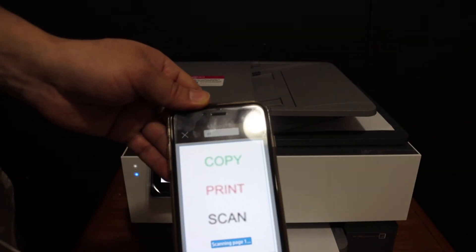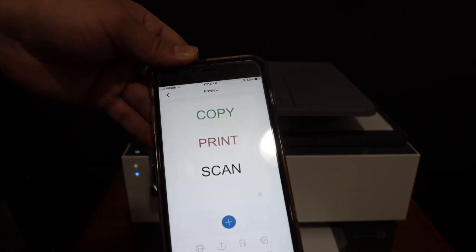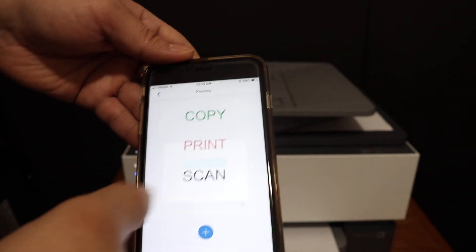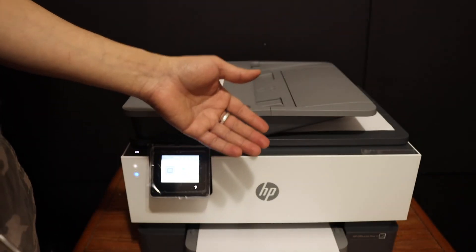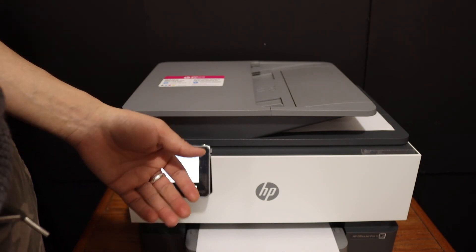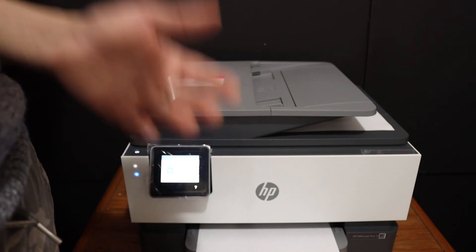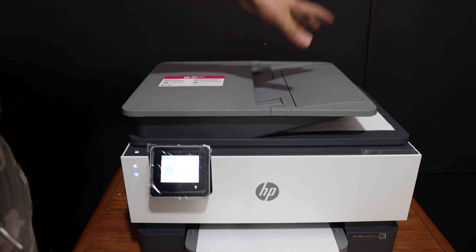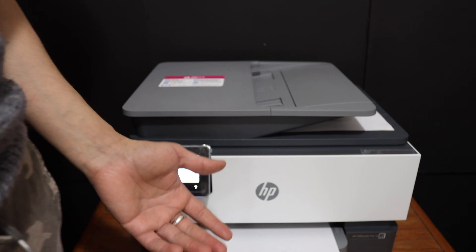Through the top feeder tray you can do multiple scans at one time. This is how we can do wireless printing and scanning using this printer. It is very easy to connect with the Wi-Fi network of your home or office — it takes only a few minutes. Then you just add the printer to any device and start wireless printing and scanning. It's a very good printer because it has a top feeder tray for multiple scans, and it can do two-sided copy and two-sided printing. Thanks for watching.